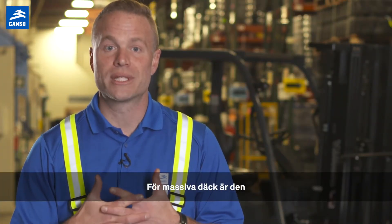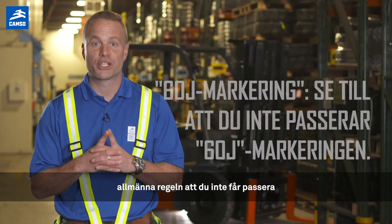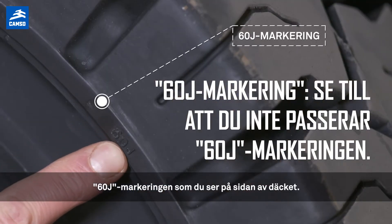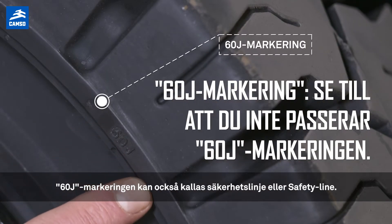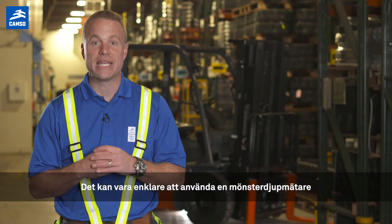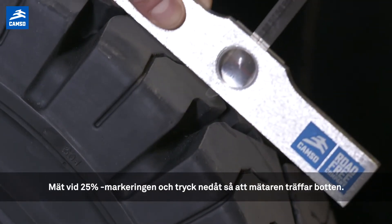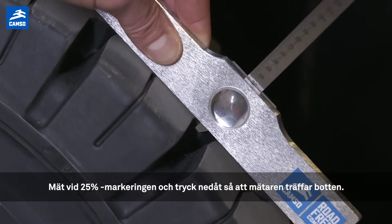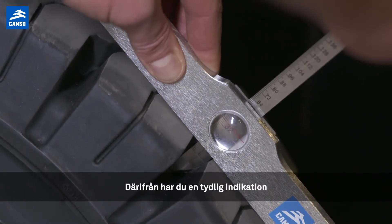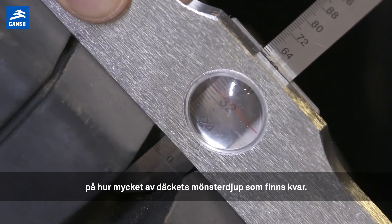So for solid resilient tires, the general rule would be: first, you need to make sure that you're not going beyond the top of the 60J line as indicated on the sidewall. The 60J line can also be called the safety line. It can be easier to use a tread depth gauge to know the remaining height of your tread. By taking the measurement at the 25% mark, push down so that the meter hits the bottom, and from there you have a clear indication of how much tread is remaining in your tire.